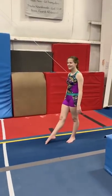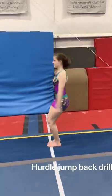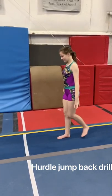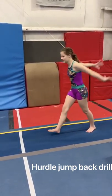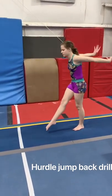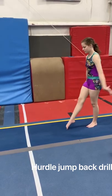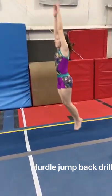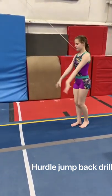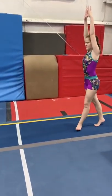Our last drill for vault is the hurdle jump back drill. You can do this in place — you're going to hurdle, circle, and bring those arms back again. We're going to do five of those: step, hurdle, jump back. Make sure you get that arm swing all the way around and push and stretch — push to those toes. Be very careful of where you're jumping and what you're jumping back on. Make sure that you are safe and in control. Good job.